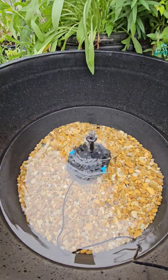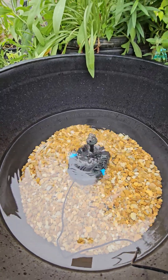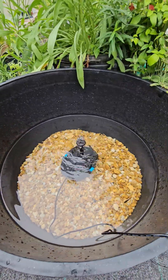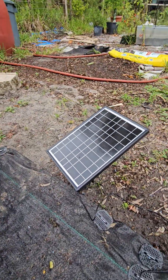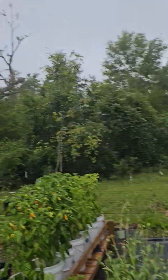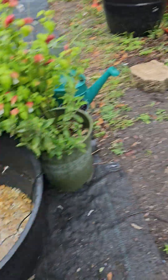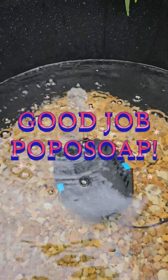Because the Pocosote pump filter kit filters the water as it moves it, it's just the perfect little pump for a small water feature like this. And I'm super impressed again with this solar panel. I knew it — I knew you'd still be running, even though it's raining. Good job, Pocosote.